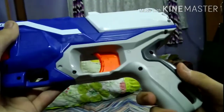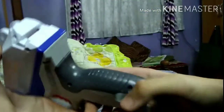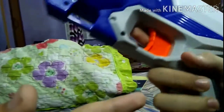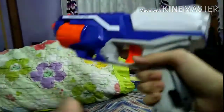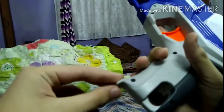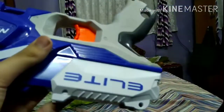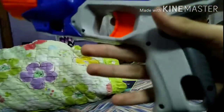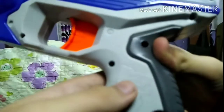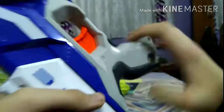We're going to begin with the grip of the weapon. The grip, as you can see here, is very smooth and comfortable to hold. It has these grooves on the back of the grip that make holding more comfortable. There's also a pointed thing at the end of the grip, as well as a hole which I guess is just for aesthetic purposes. And here is the Nerf Elite logo on both sides of the grip.